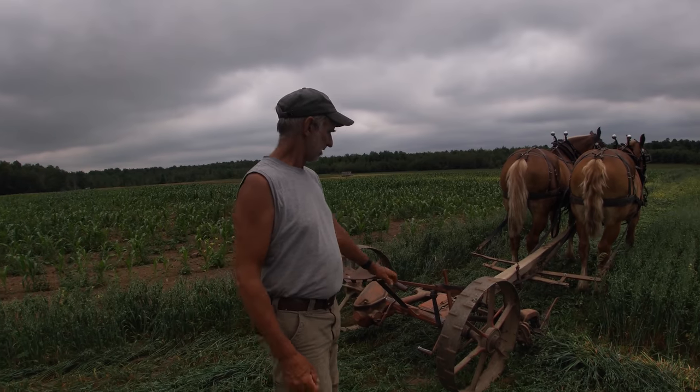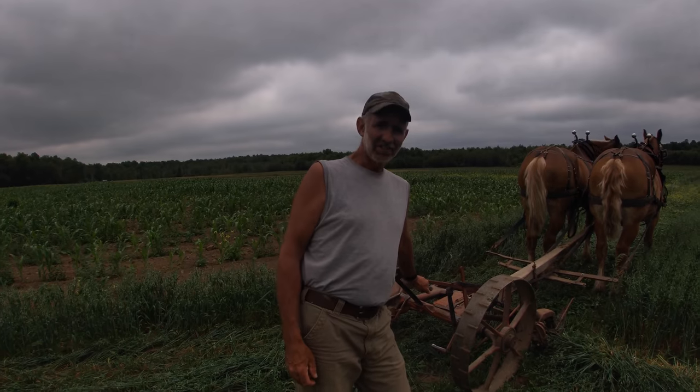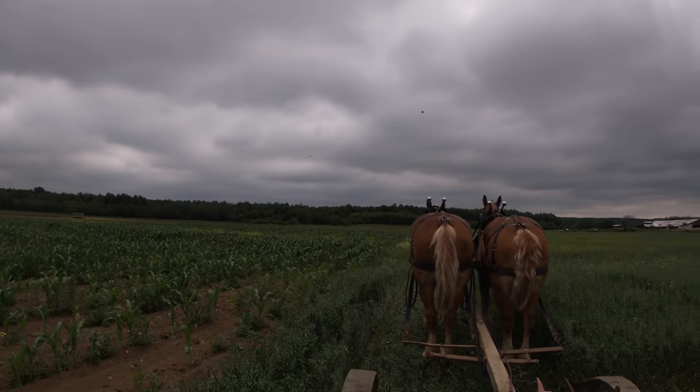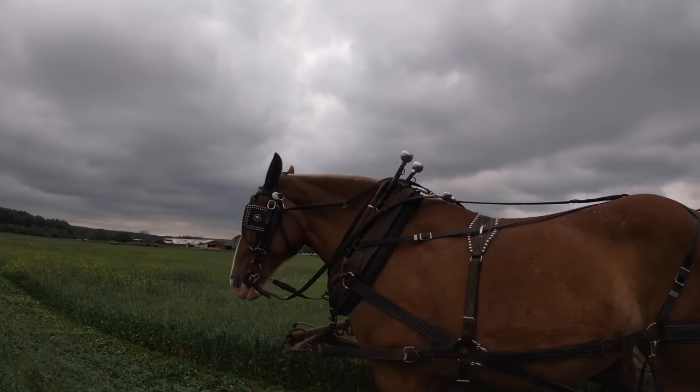Lady is doing really good after her dental appointment yesterday. I took these two to the woods this morning and was really pleased with how well she was using her mouth with the rubber bit I have in her mouth. If you wanted to go back to the video from the other day I talked about that, but I saw a huge difference already, so that's great.